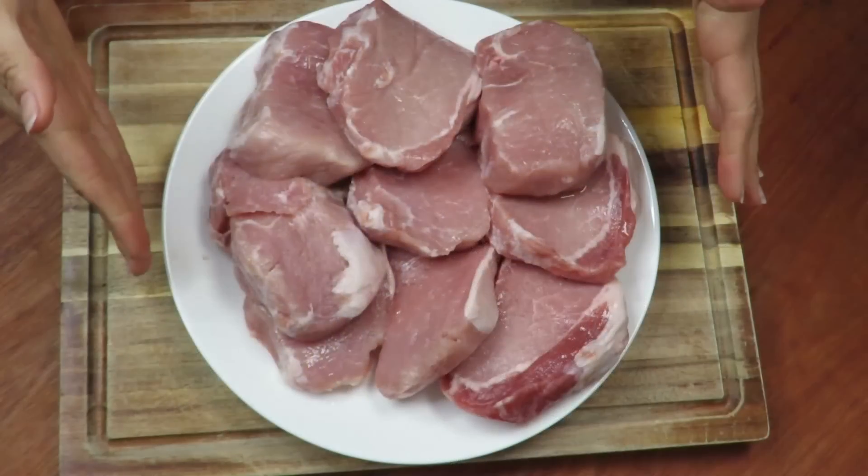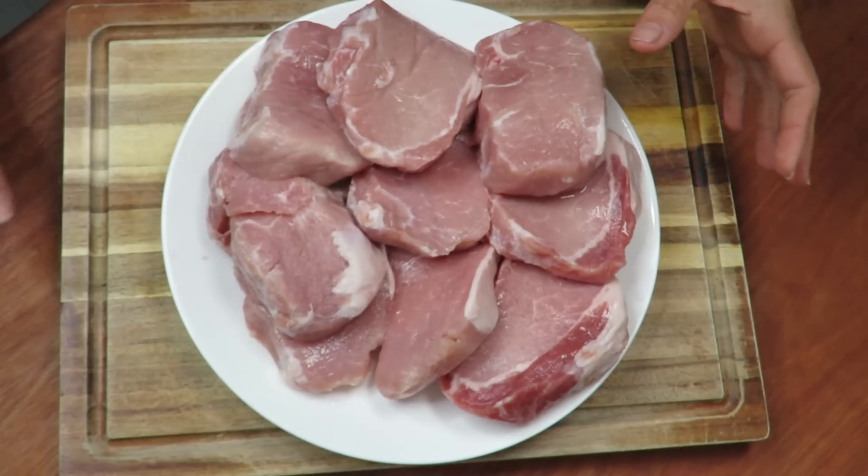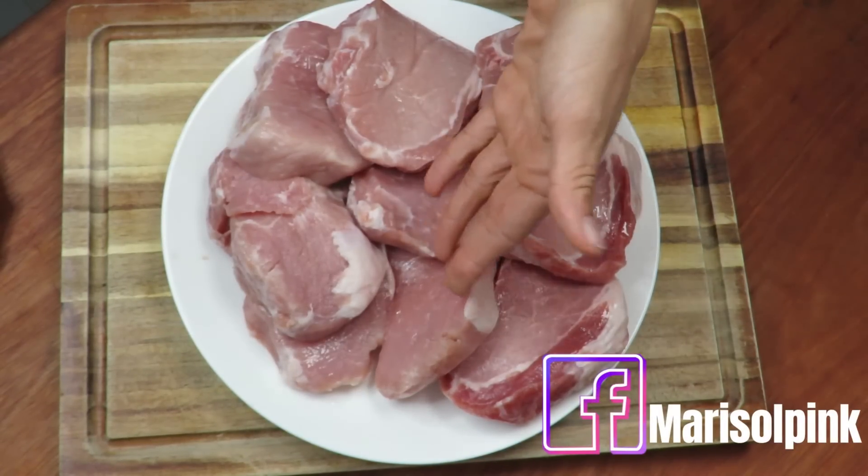Here we have the star ingredient of the night. What I have here is pork loin. For some strange reason, buying it in medallions is cheaper than buying it as a whole piece.